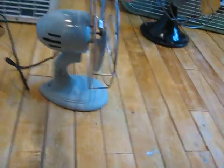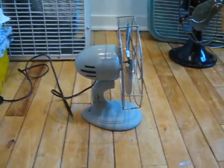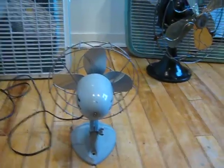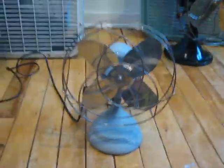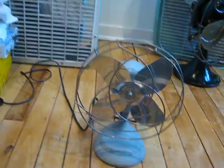There's a front, the side, and the back. It does have a cast iron base, as most of these cheaper type fans did, but aluminum blades, steel cage, and stamped steel motor housing.